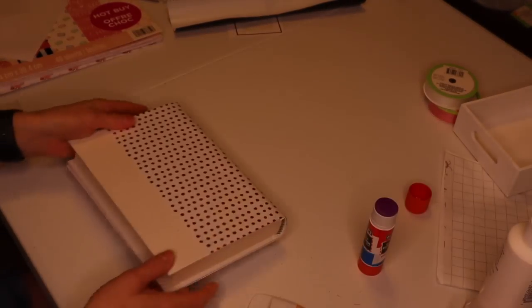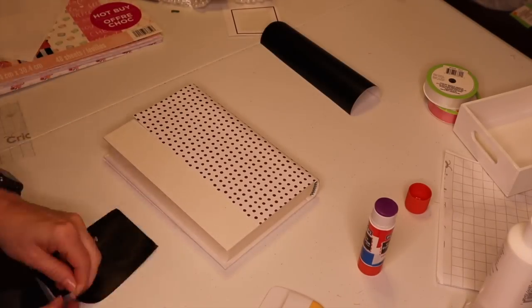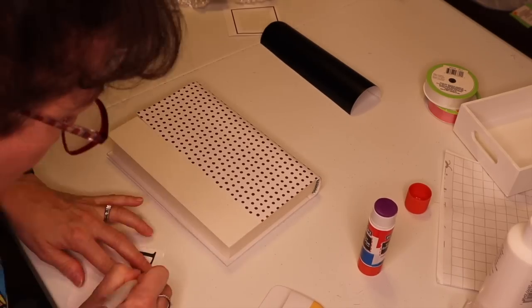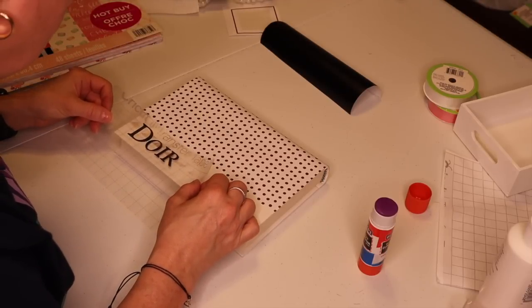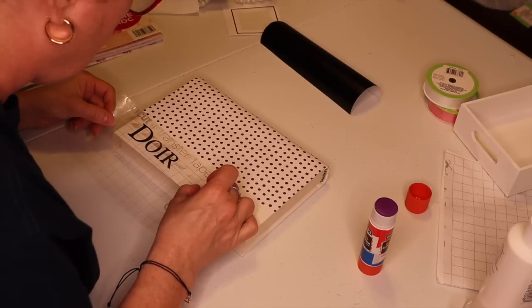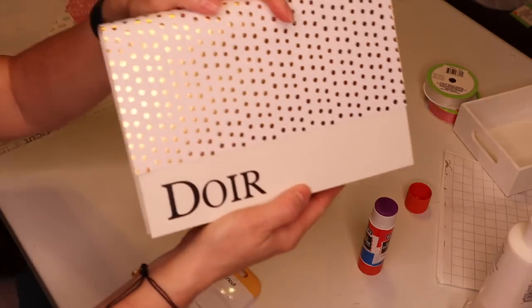Here's another clutch. On this one I just wrote out 'Dior' with my Cricut. And here is this one — so adorable.